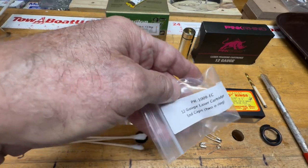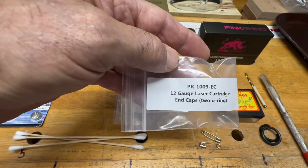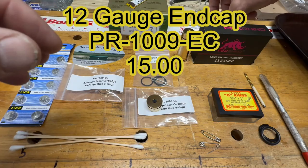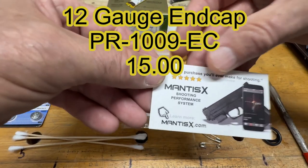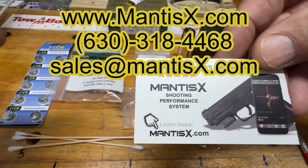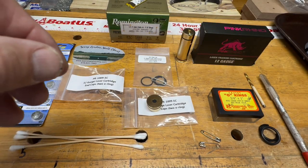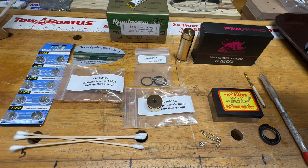The first thing I did was buy a couple of these end caps. You can pause the video to read the part number. The website for Mantis is mantisx.com and you can order all of the parts I'm talking about there. The end cap is the end-user replaceable item that's going to fail. I think they're roughly around $15 a piece.